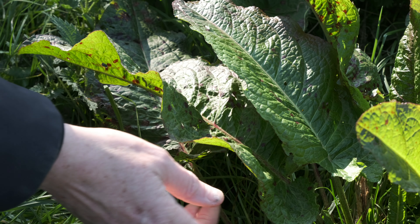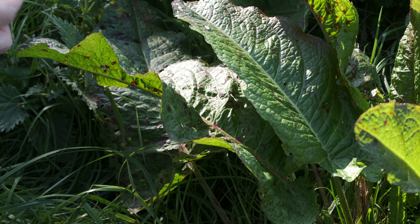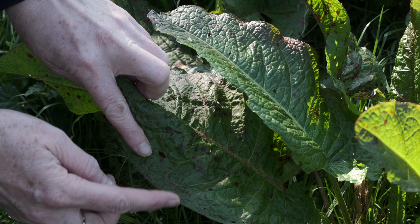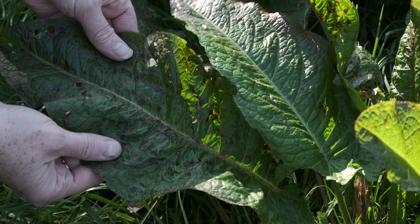Yellow Dock, also called Curly Dock, can be identified by its long green leaves and wavy leaf margins. It could be confused with horseradish, as that also has wavy leaf margins, but horseradish is much rarer to find in parks so you're less likely to come across it.